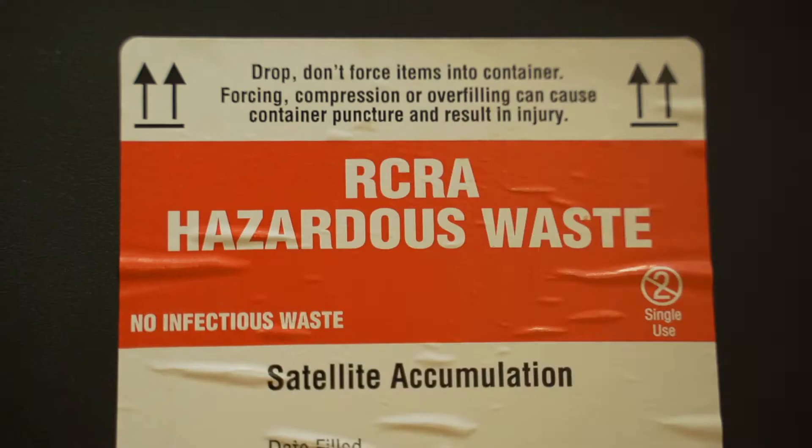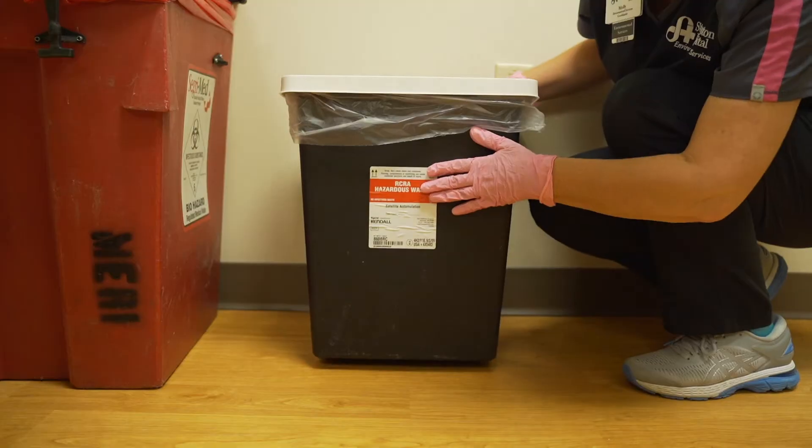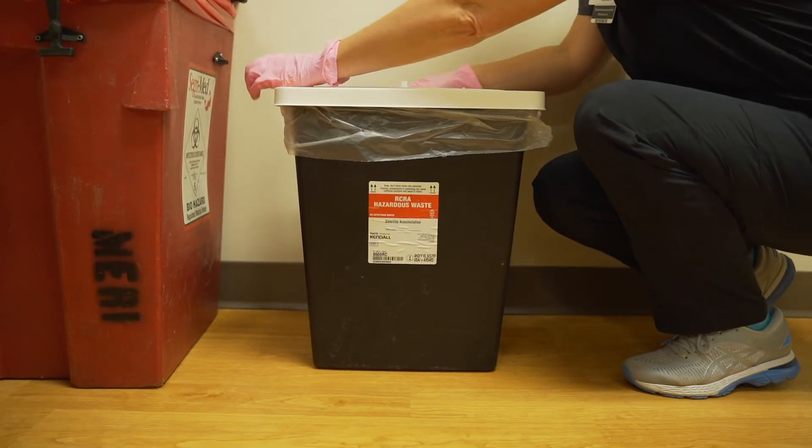If one container doesn't have a hazardous label on it, be sure to replace it. Also, make sure that each container is in good working order, meaning no cracks or no leaks. Finally, are the container lids secure? If not, close them.